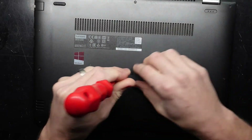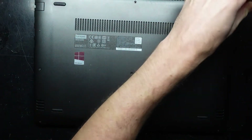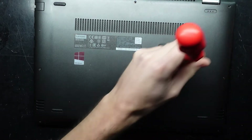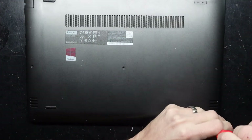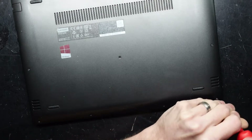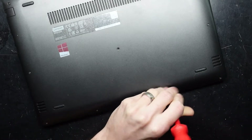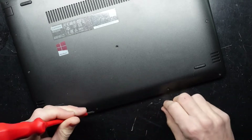Right now I'm just taking out all the Phillips head screws that are visible. The one at the back there was longer, and these two are longer as well. It's weird — some of them are coming out, some of them aren't. That is normal. Two more across the front here, and on cold fingertips this is not fun.